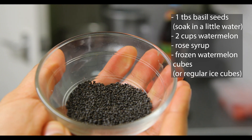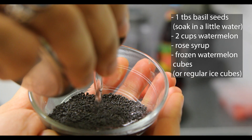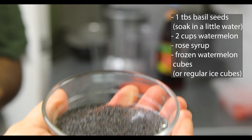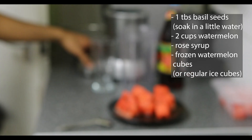First thing I'm going to do is add some hot water into the basil seeds. The reason we're doing this is that we want them to heat up and swell up, and then we're going to use them later on, so we're just going to keep them to the side for now.